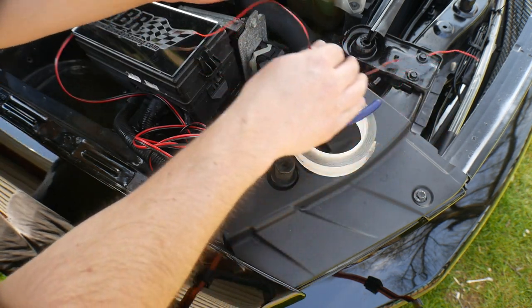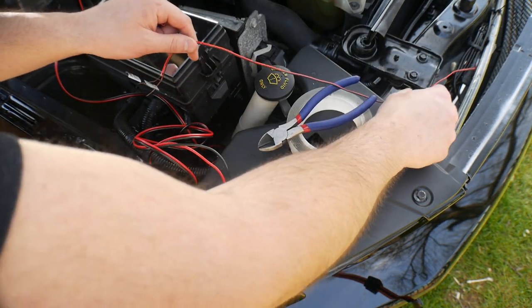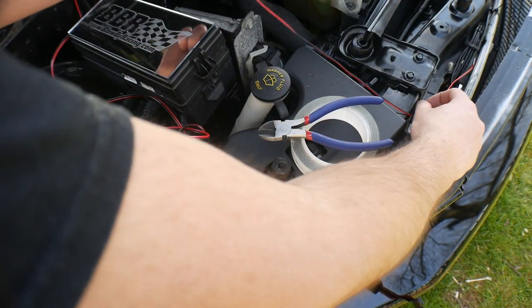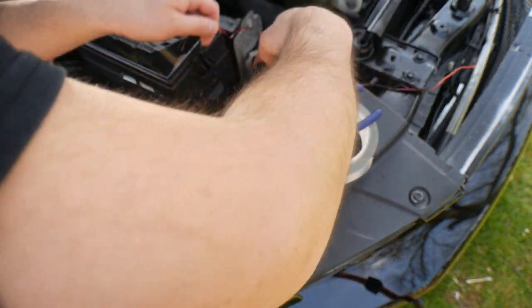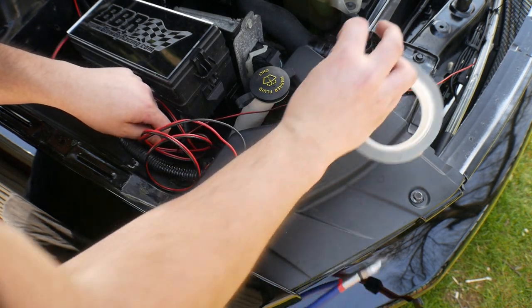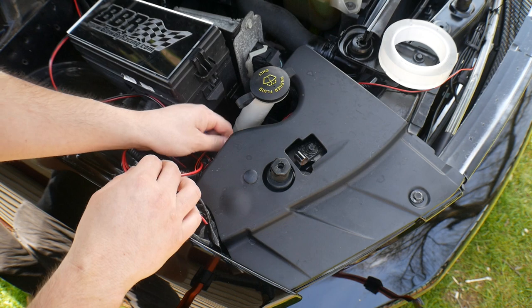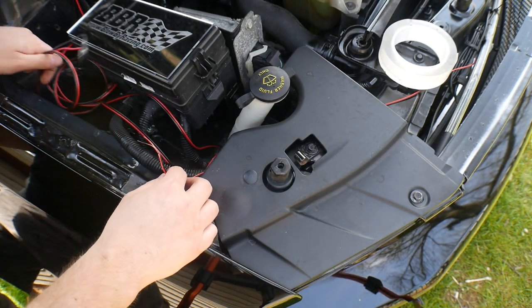Let's figure out how we want to run this. We're going to run our zip ties — probably run this on top, or run it underneath here and keep it tucked underneath, right up through here.